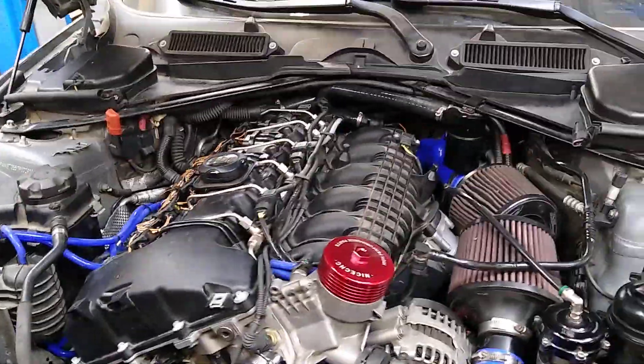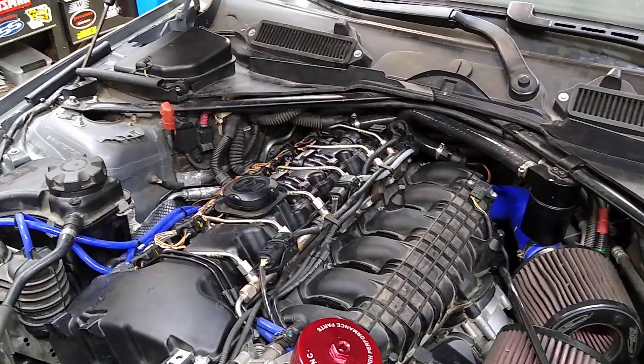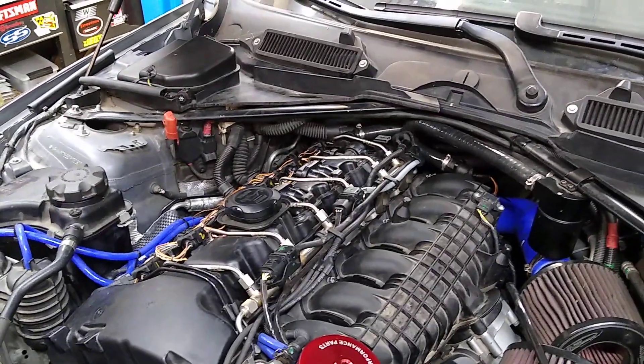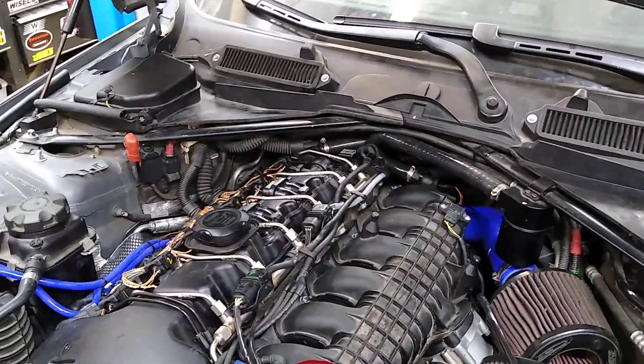So I pulled the motor, did tons of research all over online, and ended up going with Manley forged rods and Molly forged and coated pistons. I set the ring gaps at 25 or 27 thousandths, I think, because the factory ring gaps are really tight — like 10 to 12 thousandths — which I think is what broke my ring land.